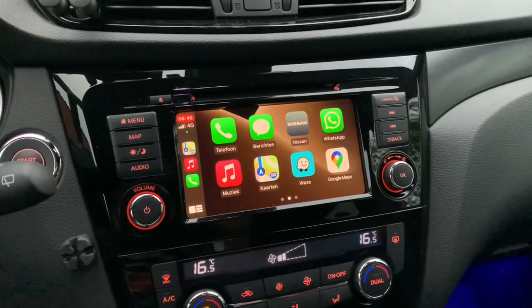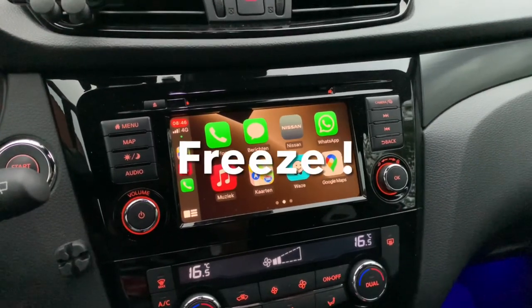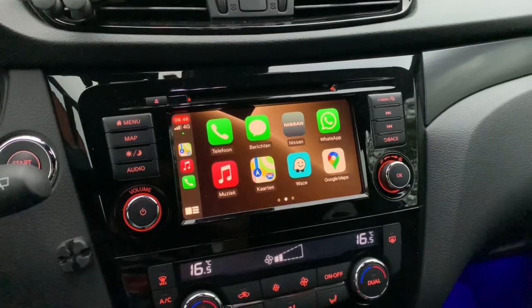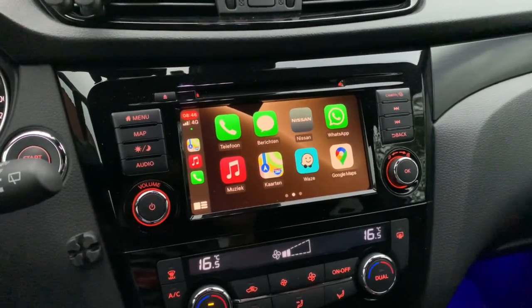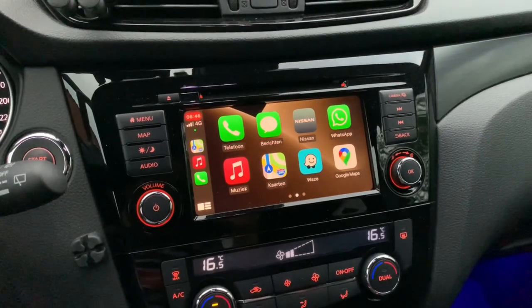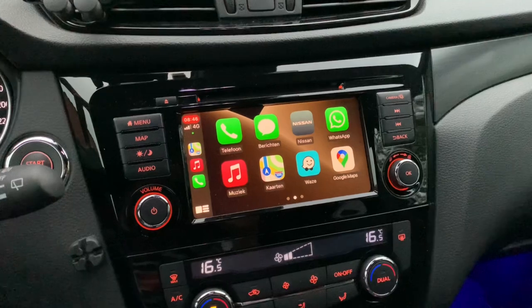Most importantly, the CarLink Kit 2.0 can freeze — and when it does, it freezes both the system and your phone. You really have to disconnect and reboot everything in order to use your navigation again. This can be quite annoying and even dangerous when you need it most.